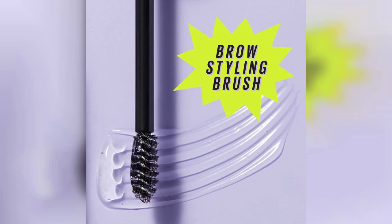Overall, the Maybelline SuperLock Brow Glue is a fantastic addition to any makeup routine, especially for those who want long-lasting, well-groomed brows without the heaviness of traditional gels. Don't forget to check out the link in the first comment if you're interested in trying it out for yourself.